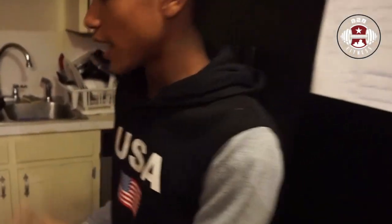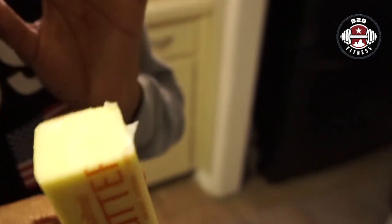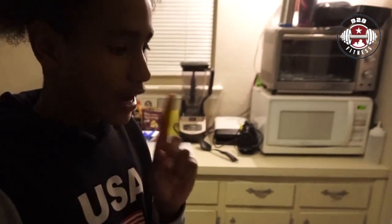Unfortunately I did not get to record me making the noodles, but we have the noodles done already as you can see right here. Now we have to make the cheese. What we have for the cheese is a quarter stick of unsalted butter, and we're going to need a cup of milk a little later on, plus a couple other ingredients.